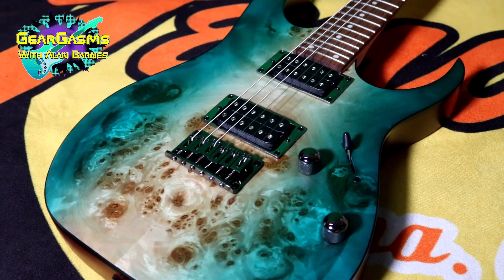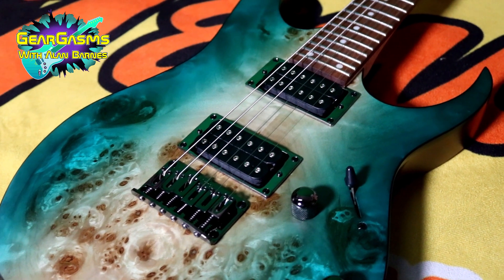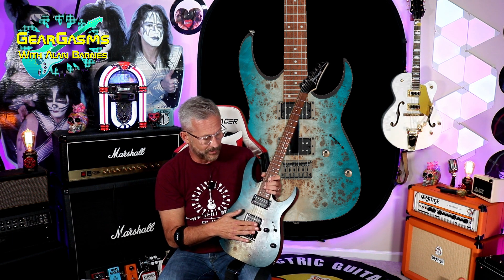This is the Ibanez RG421PB. PB stands for Poplar Burl. Two humbuckers, ceramic pickups. Let me tell you about this switching system. It's a five-way blade, single volume, single tone, but this switching system is not your normal five-way blade like you might find on, say, a Charvel.